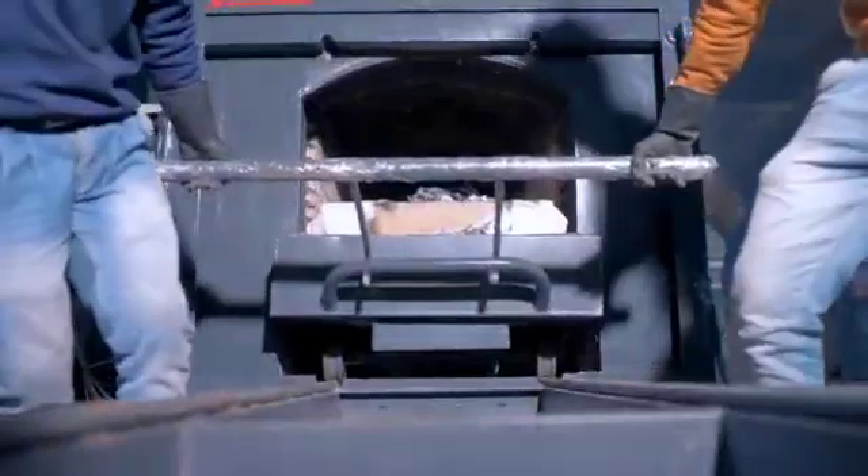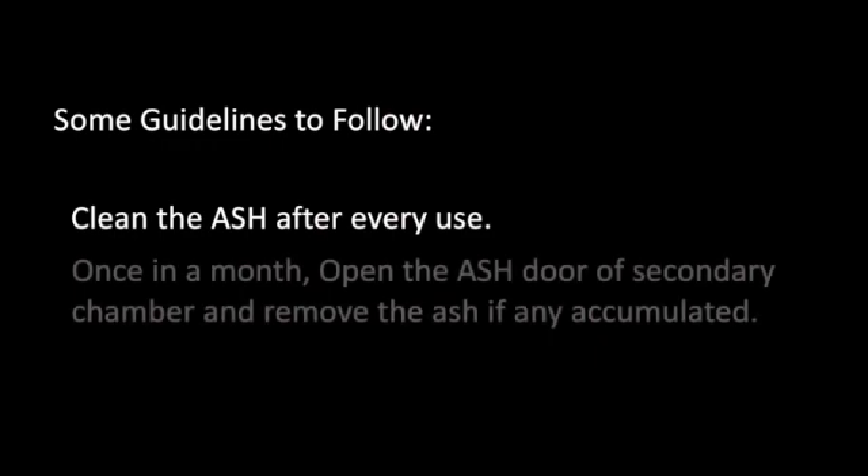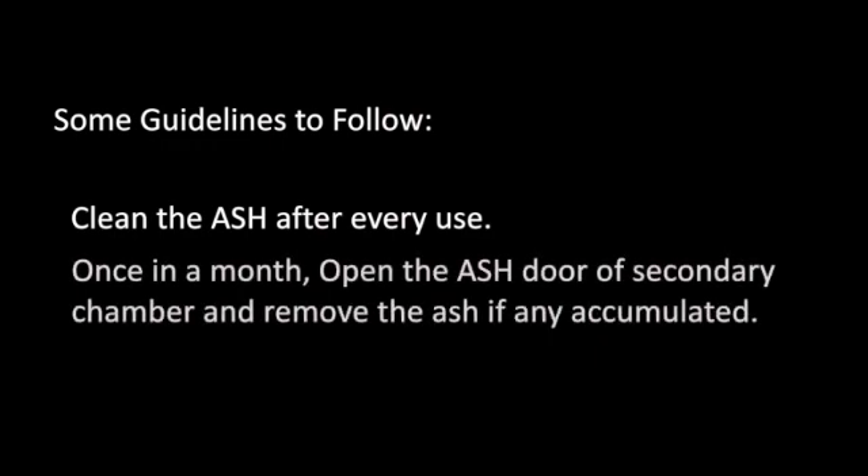Step 5: You can pull the trolley out and clean the ash from the trolley. Once a month, open the ash door of the secondary chamber and remove any accumulated ash.